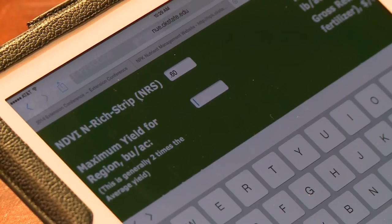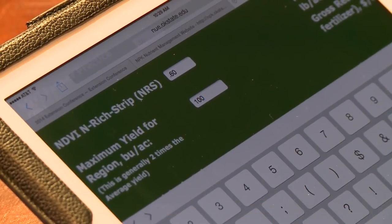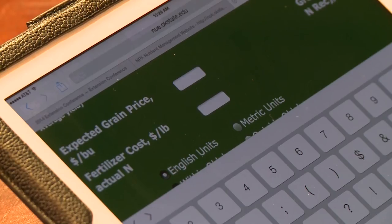Then we have a maximum yield option for the calculator. In this option, we're just wanting to create a table where we cannot go above something that's just not possible. Usually, we use two times average yield or two times maximum yield. So in the Stillwater region, I want to use about 100 bushel per acre max yield, just because the potential for the site I'm at will not hit 100 bushel — it just does not have the soil type or environment.